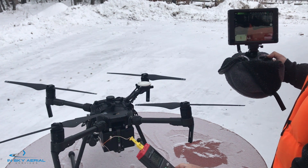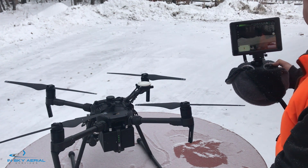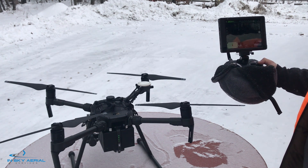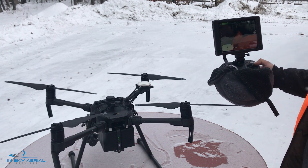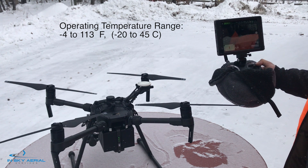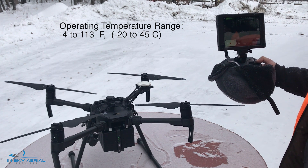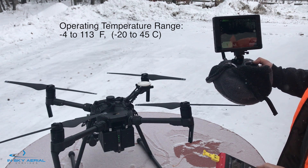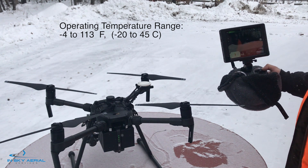Our temperature is steady at 4.5 Fahrenheit. We should note that we are pretty close to the threshold of operating conditions for this aircraft, which is minus 5 Fahrenheit. So we are about 10 degrees away from that threshold.